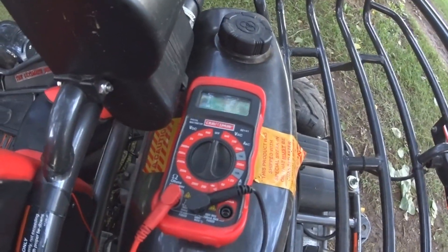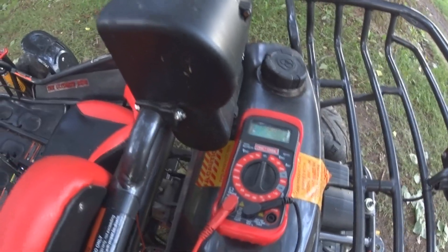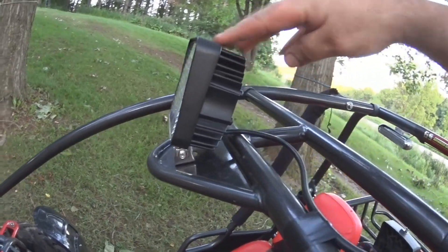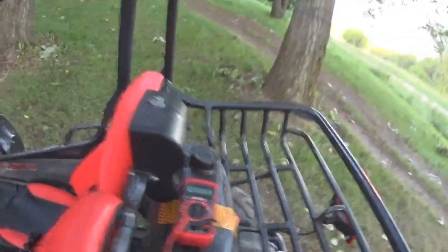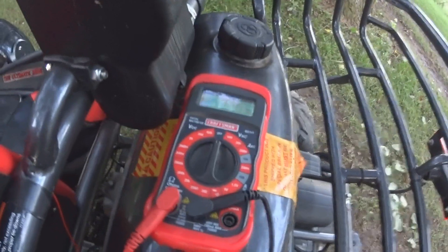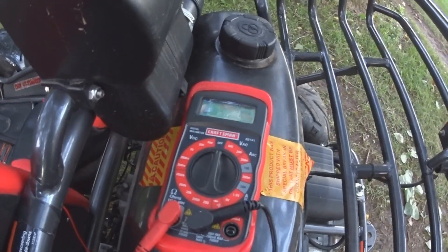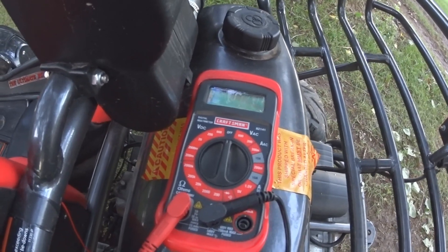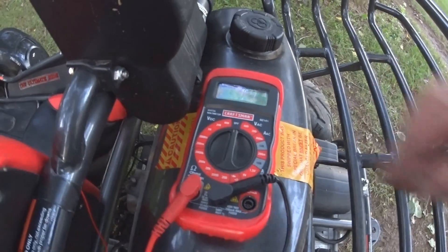How's it going? I want to quick show a video on how to test the amperage on a 12-volt lighting system. We'll be testing this 27-watt LED that I have on this go-kart using a multimeter. You can do a calculation of 27 watts divided by 12 volts, and that'll give you a rough amp, but I want to show you how to actually test it.